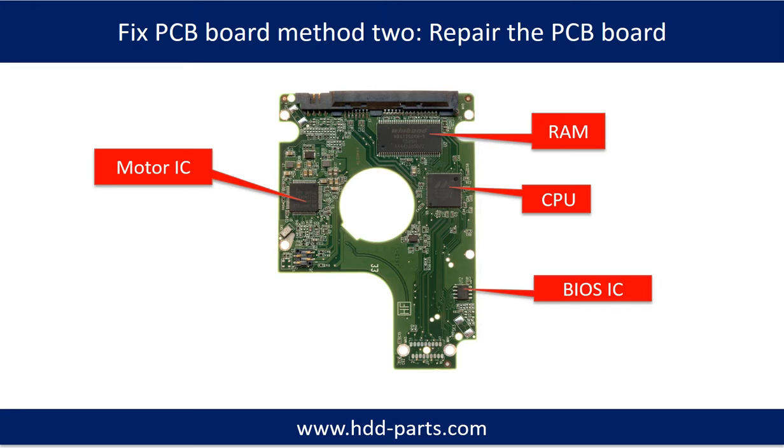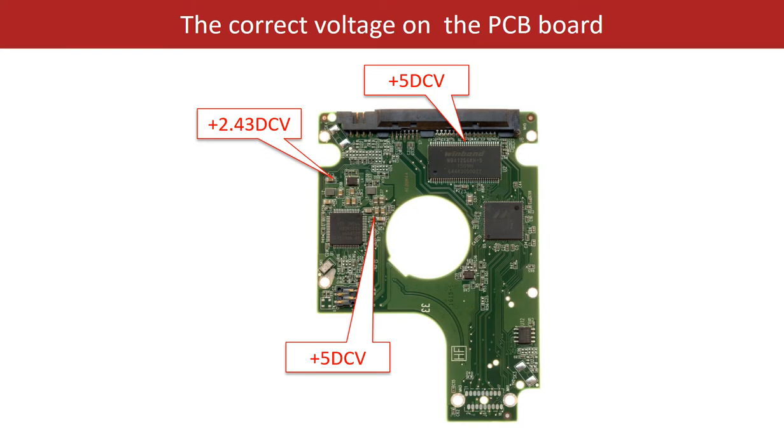PCB board repair method 2. This picture shows the basic components on the PCB board and their functions. You may take this picture as a reference to fix your own PCB board. This picture also shows some correct voltage points on the PCB board.